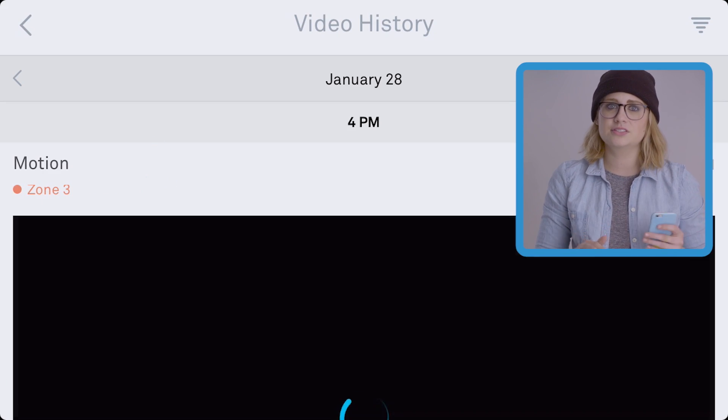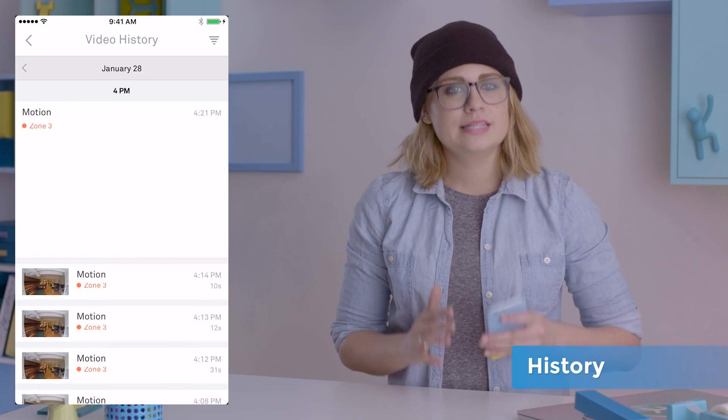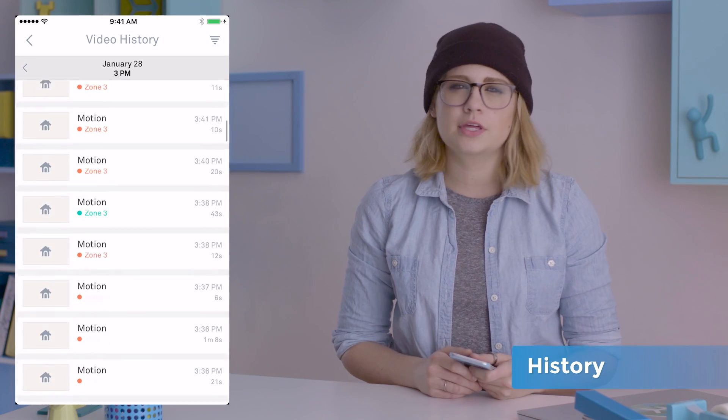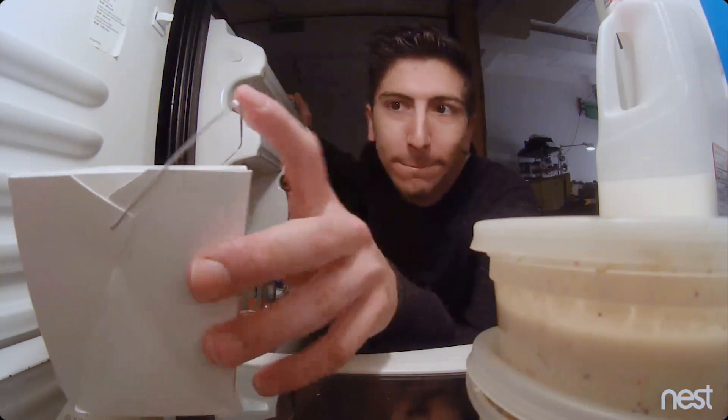In landscape view it's all funky, so flip that to portrait mode. Your history is organized into days by activity alerts. These are created when your cam senses either motion or sound, making it pretty easy to find whatever thing wasn't supposed to happen while you were away.